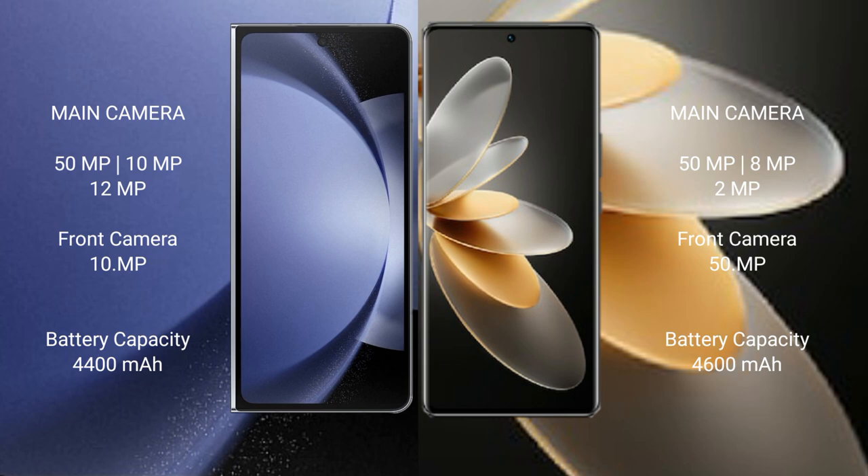The Samsung Galaxy Z Fold 6 has a 4400mAh battery with 45W fast charging support. The vivo V27 Pro has a 4600mAh battery with 66W fast charging support.